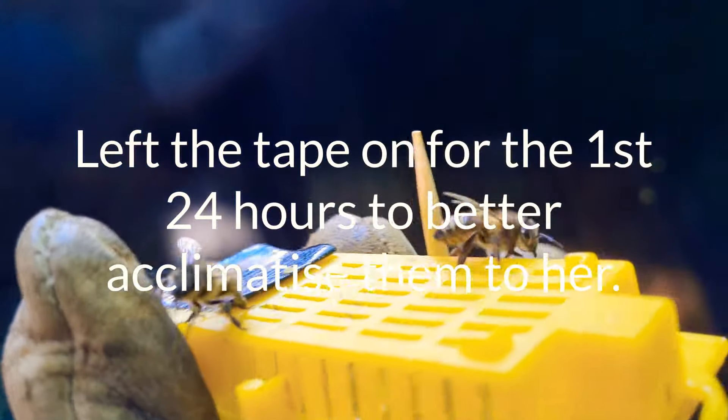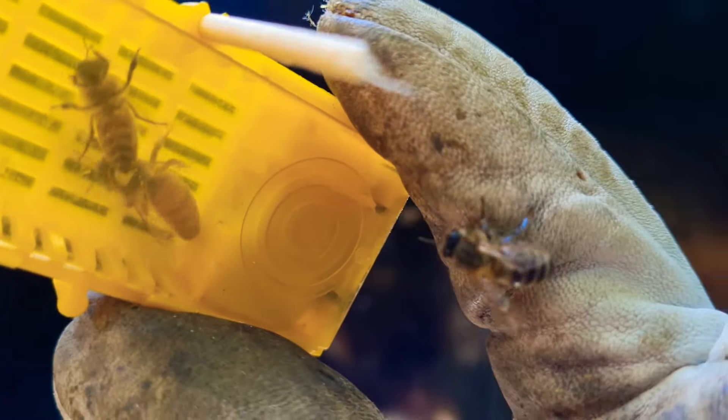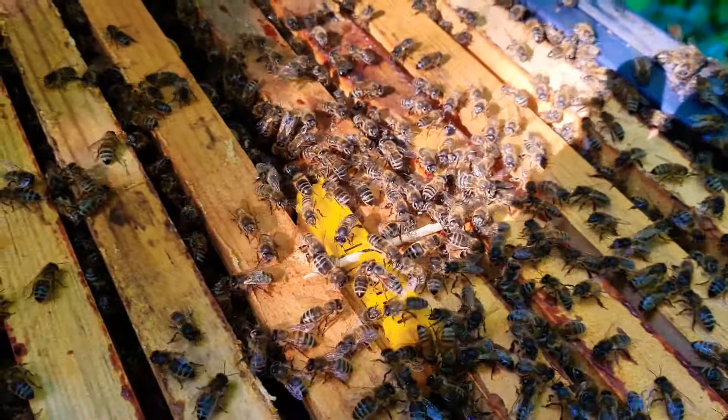So here she is. We're going to remove the tape. She's in there — you can see her there. And the fondant in there, as you can see, hopefully. Little bees will now chew through that and get her into the hive. She's back in there now, and will begin to chew through and release her. We'll come back in a few weeks to see if she's been accepted.